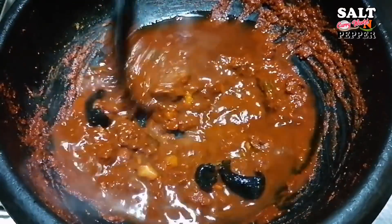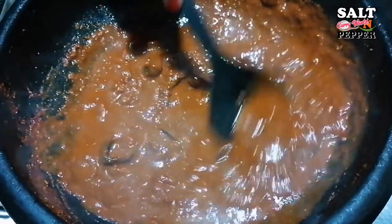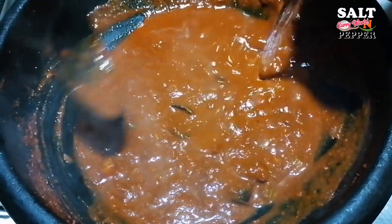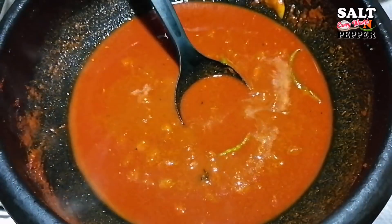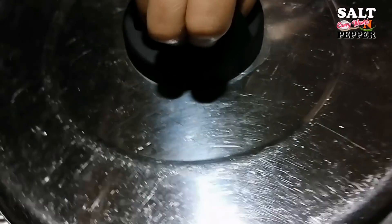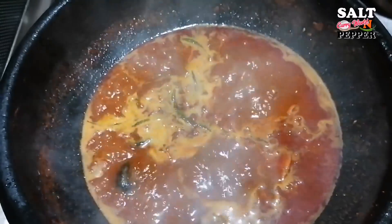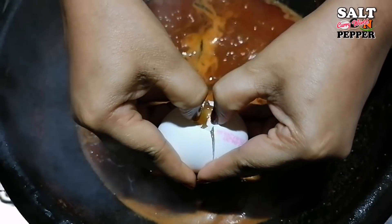I will add the gravy to the gravy. When I was hoping to put it on the heat, I will remove the flame. Now we will turn the heat inside the hot water and add it into the heat.